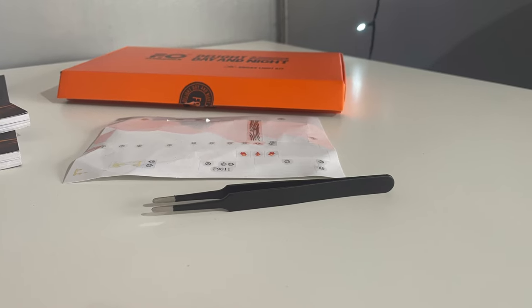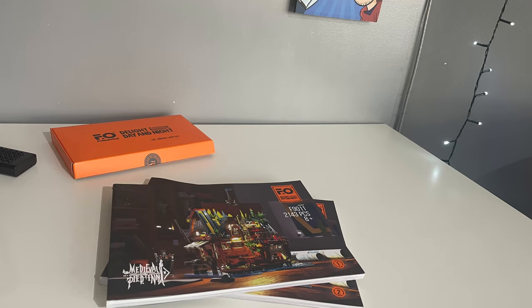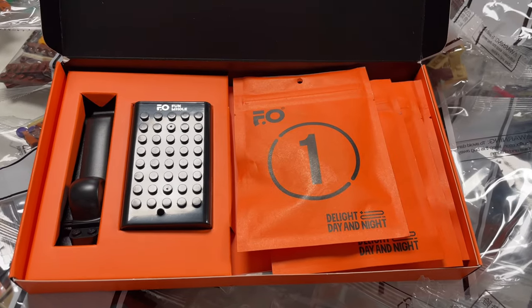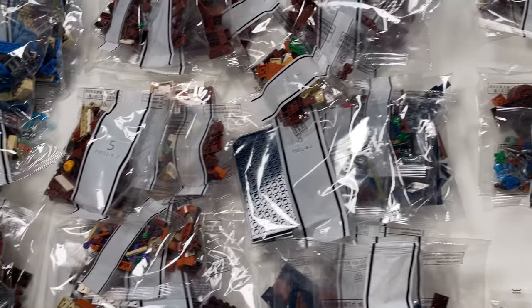Other nice inclusions were a sticker sheet and some tweezers to help apply the stickers, a brick separator, and two very premium-looking instruction booklets. The complete package has a very high-quality and expensive aura about it. Each bag was clearly numbered and I didn't notice any errors in the instructions, whereas I did spot a couple when building the wood cabin set.